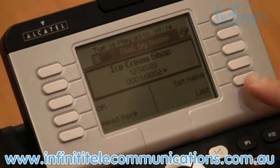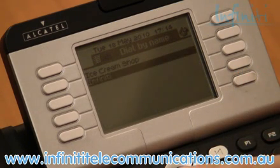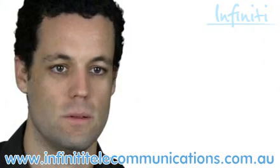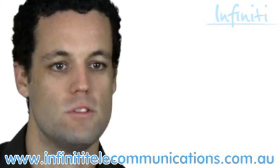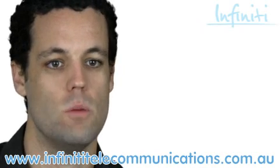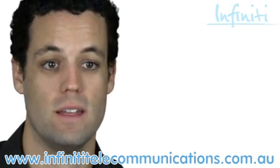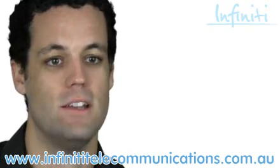Using the navigator to scroll down, I can go through and find the Infinity number that I'm looking for, hit OK, and it automatically dials. Although I'm demonstrating here, the whole exercise will take no more than a second or two, and is a fantastic feature for those who are frequently dialling the same numbers or have large customer databases.